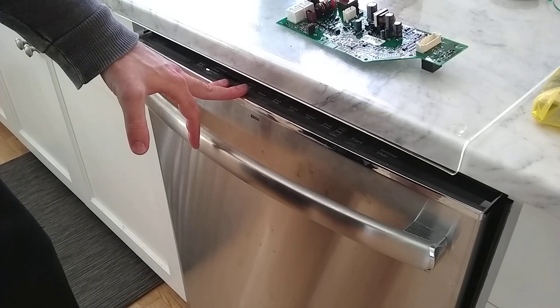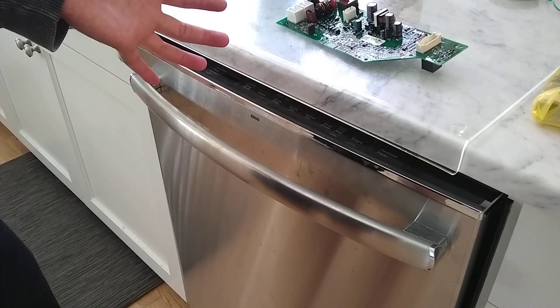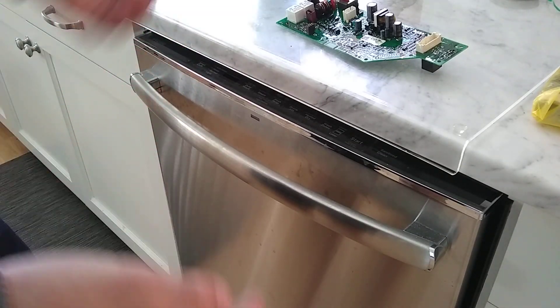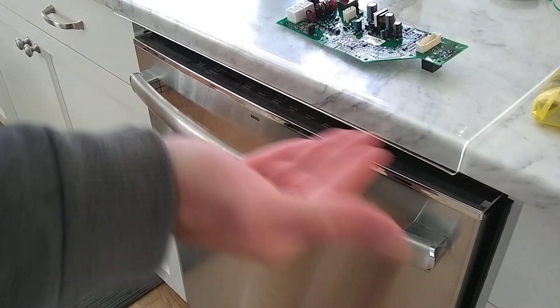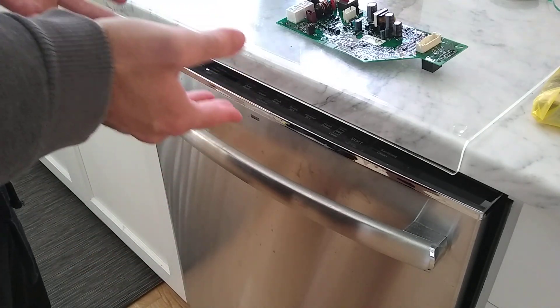Another way that it didn't work was it would detect the door being closed, turn on the pump for about three to five seconds, then stop for about ten seconds and then do it again. A third mode is what I think is normal operation, where it would turn on the pump full-on until it was completely empty — and that's where you want to get to. It's obviously not getting there.